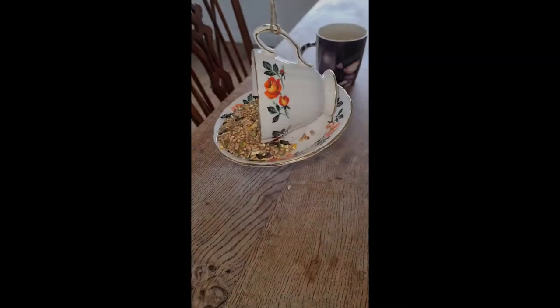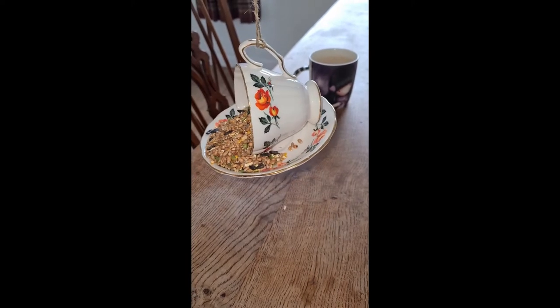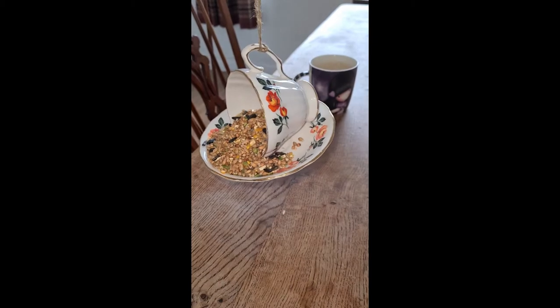Now all we need to do is fill it with bird seed. There's your hanging cup and saucer bird feeder for your garden that will bring a little bit of whimsy and a little bit of fun.